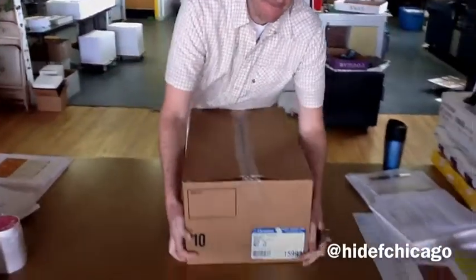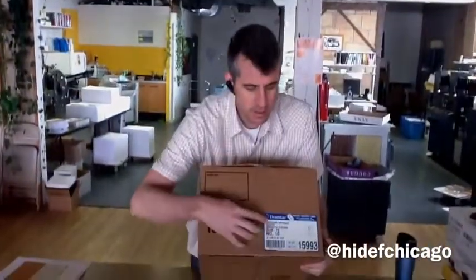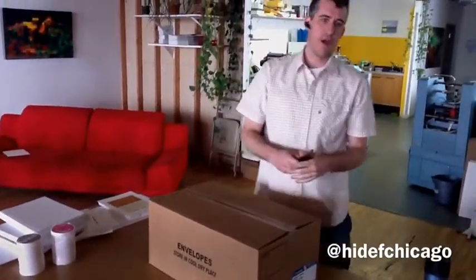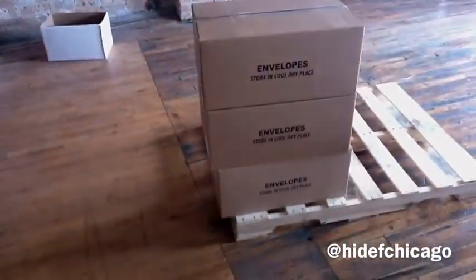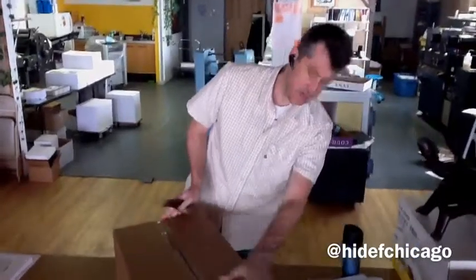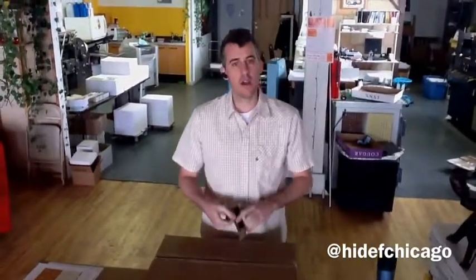All right, let's do this. I'm Andy with HD Design and Printing, and today we're unboxing. It's exciting. These are some Cougar Opaque envelopes, number 10s. So just behind my cameraman here we have quite a few. This is a big unboxing. We're very excited. Some premium envelopes, and we're going to take a look at them.